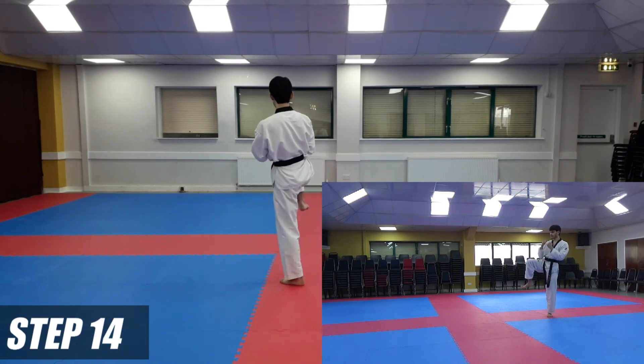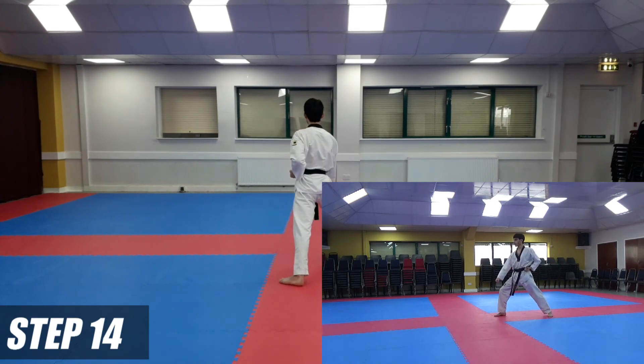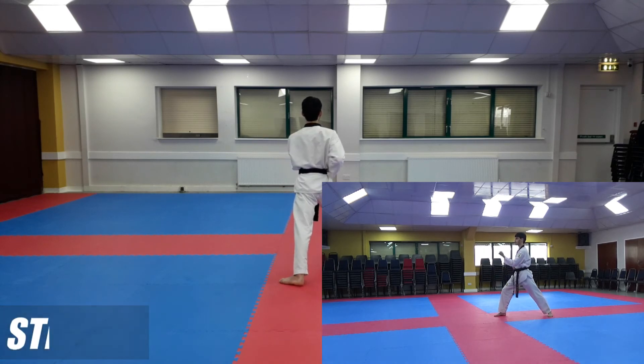One. As you come down, we're going to do a low block — left hand down, right hand on top — long stance — low block. On the spot again, another inwards block — marking out — inwards block.